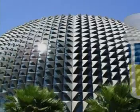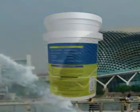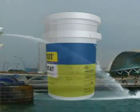New Coat has been successfully used to waterproof over a million square feet in Singapore. But there are several acrylic coatings from other manufacturers. What is unique about New Coat?